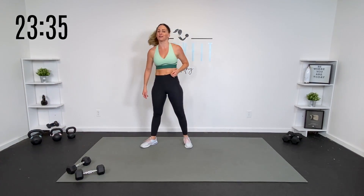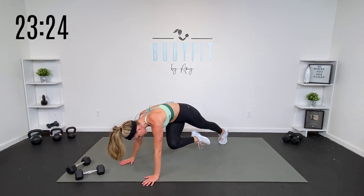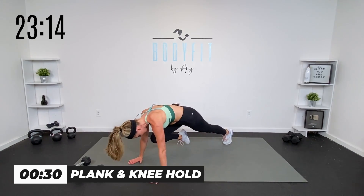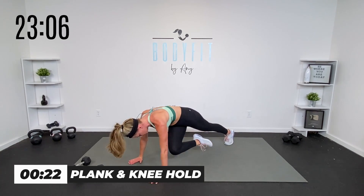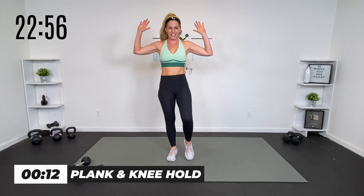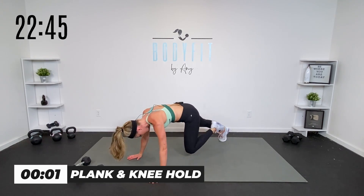Each round goes a little quicker because it's only 30 seconds. We're taking it down — we got a plank knee hold. Knee comes in, goes across to the opposite elbow, in and back. 30 seconds. If you really want to get fancy with it, you can turn your hips as you cross to get a little extra obliques. If you need the standing version: knee, cross, and down. Five seconds to go. Last one.